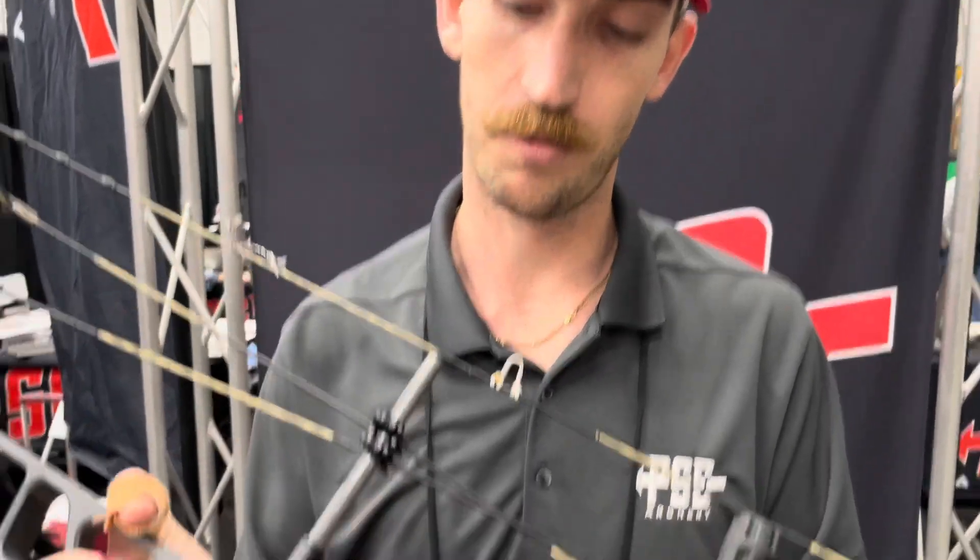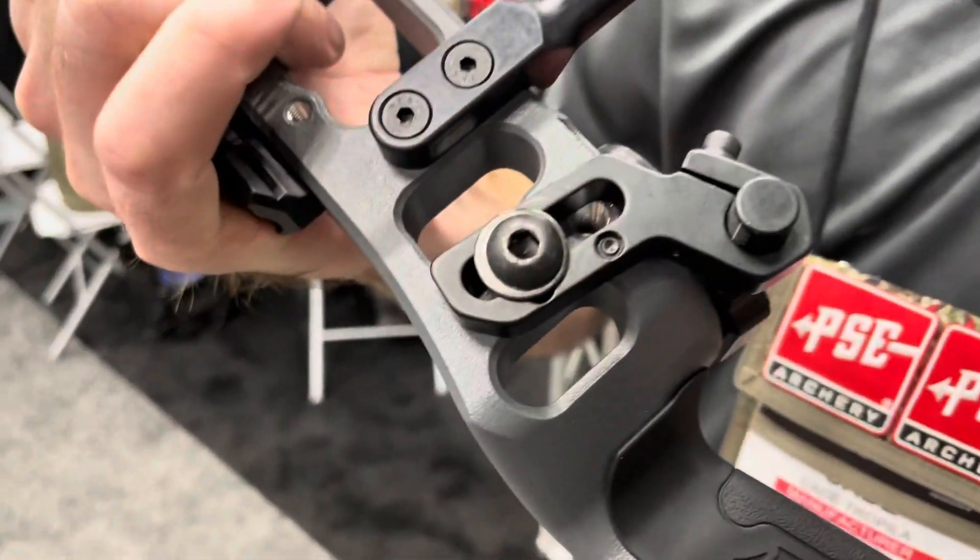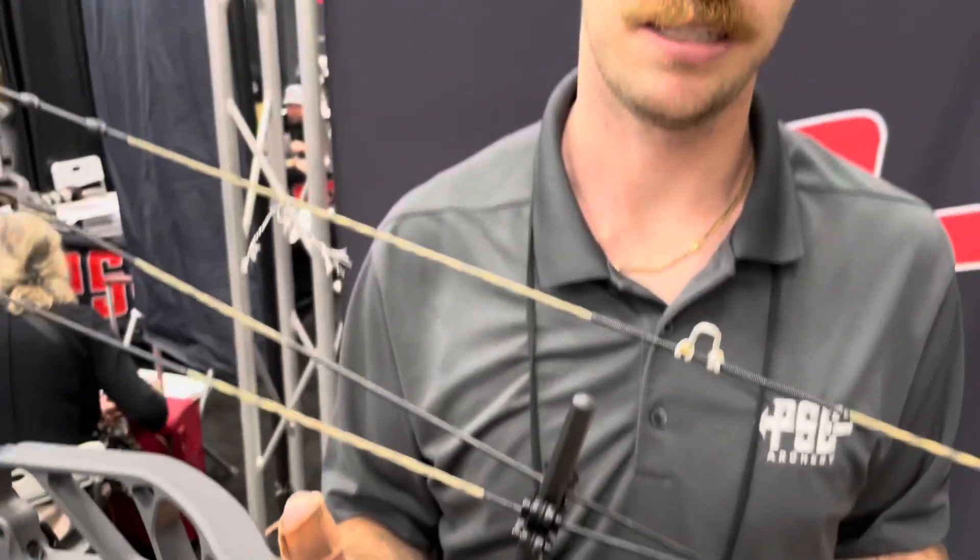This bow not only has the QAD integrated rest mount, it is also tapped for the Hamske Epsilon and has multiple burger hole mounting positions, so any rest on the market can essentially be outfitted onto this riser platform.